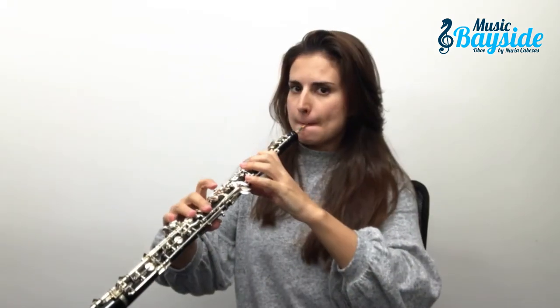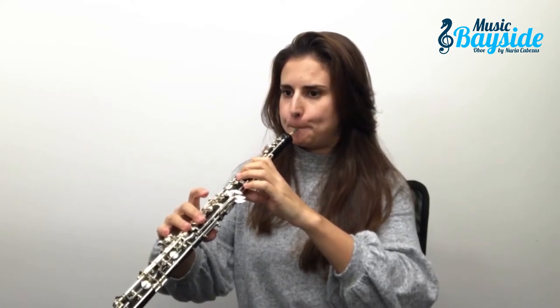The first time you apply this technique to your instrument, it will probably sound something like this. Don't worry, it's completely normal — it happened to all of us. Probably you are doing too much pressure in your embouchure, so I suggest you use an easy reach and relax your entire body.